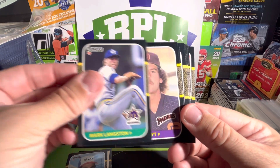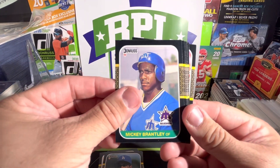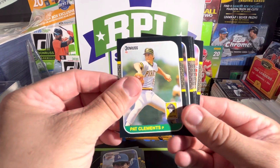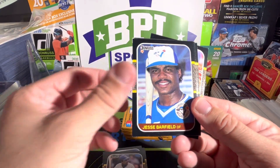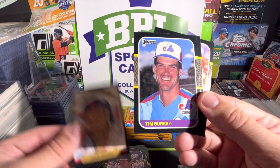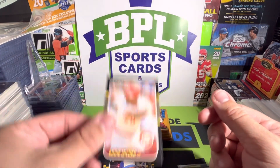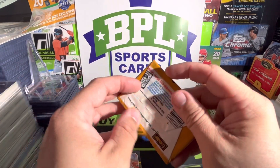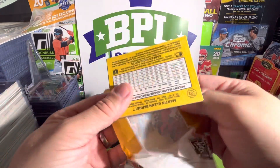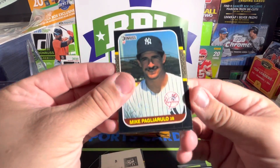Ozzie Guillen, Mark Langston, Lamar Hoyt, Franklin Stubbs, Andy Allanson — okay, halfway through this quadrant. Do me a favor guys, in the comments down below let me know what you think of these videos. If you'd like to see more of this stuff, drop a comment and maybe I can start doing more vintage box rips if I can find them.